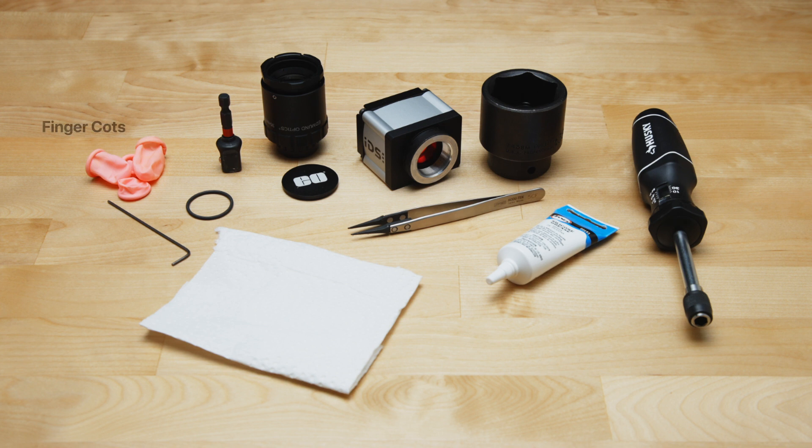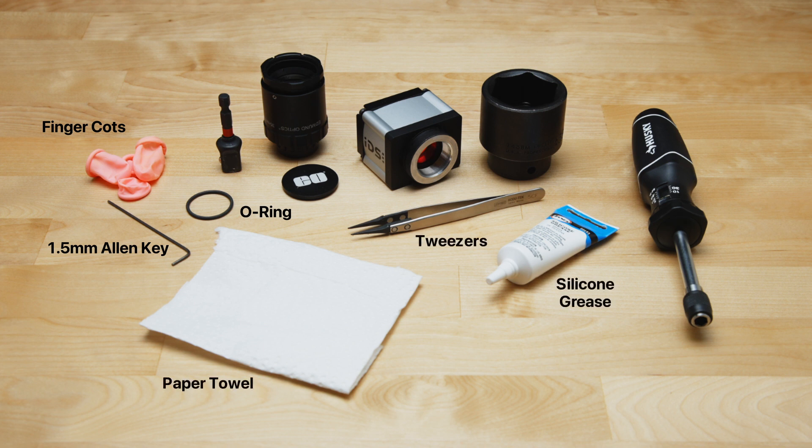Here's what you need: finger cots, a 1.5 millimeter Allen key, a 25 millimeter ID by 2 millimeter thick O-ring, a paper towel, a set of tweezers, silicone grease, an IP67 rated camera, and a CW lens.